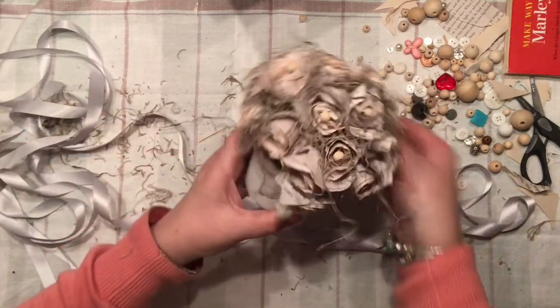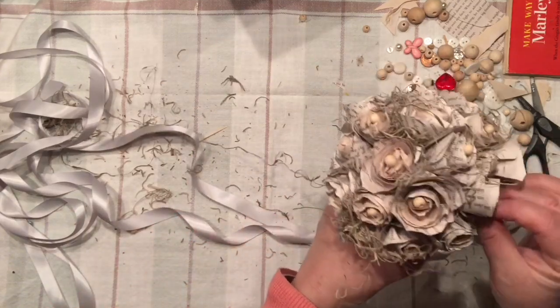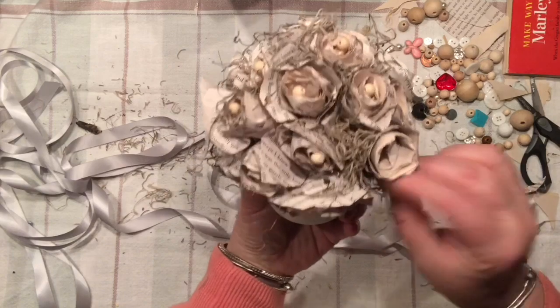Of course, you need to check the cup all around and see if you are satisfied with it. Fill in with the Spanish moss here and there, and then we can simply start to put it all together.